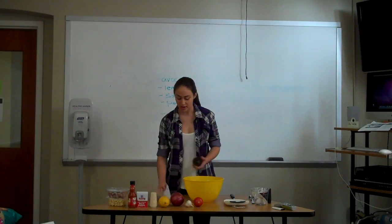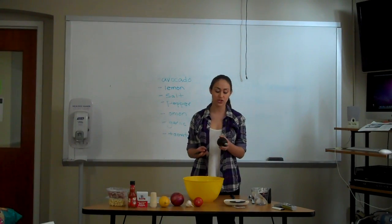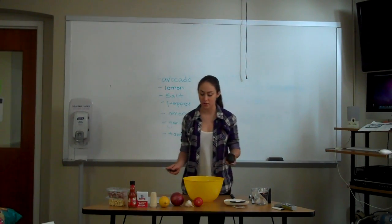The first thing you do when starting is you need to get an avocado, and you want to make sure that it's ripe — they usually start to turn a brownish black and not green. When they're green it's a little bit hard to cut them, and they're not going to be soft enough to actually make the guacamole.